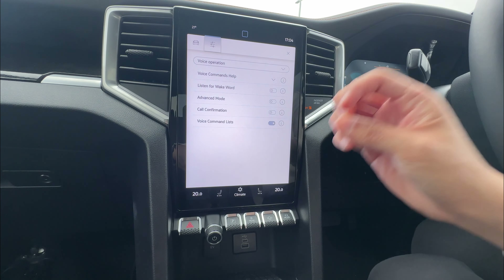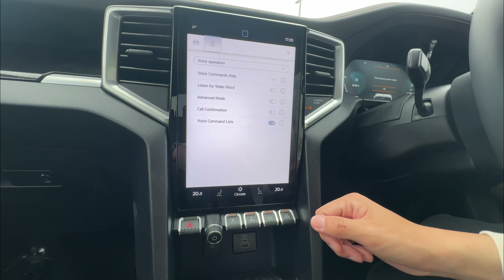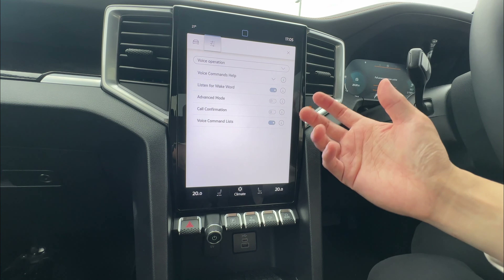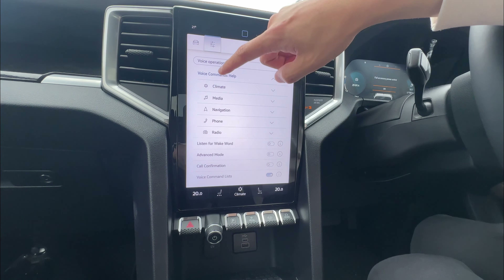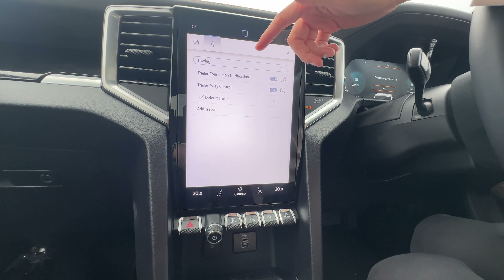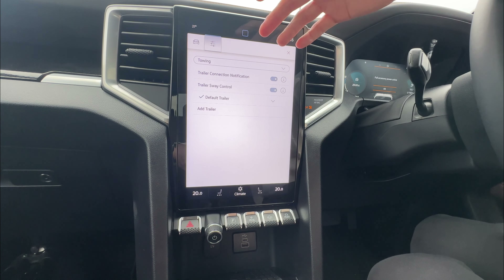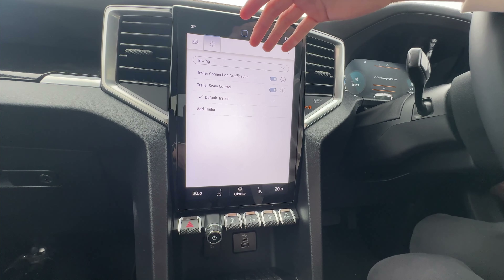Voice operation lets you use voice commands. There are tutorial videos available. The easy way is to enable wake mode and say 'Hello Volkswagen' — your voice command will activate. You can control climate, media, navigation, and phone via voice. Under towing, there are tons of options — you can set up and add a trailer, personalize it by name, and enable or disable towing functions. When you connect your trailer, just select it and the system will configure accordingly.